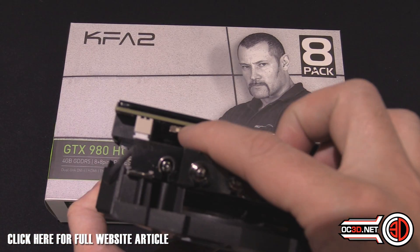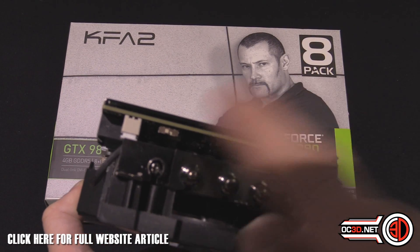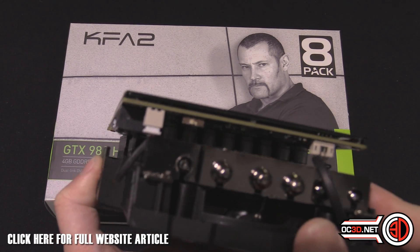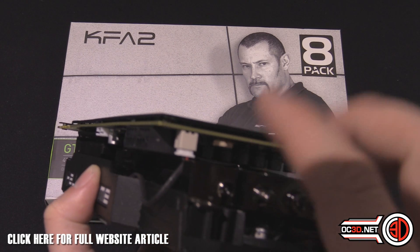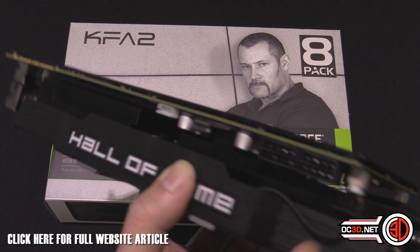Also around here, we've got a BIOS switch. You could have two custom BIOSes running — maybe you've pre-set one and customised the other. If you don't know what I'm talking about when I say custom BIOS, then you don't really need to be worrying about that button.